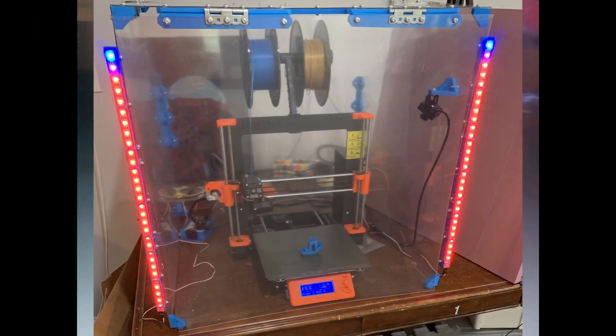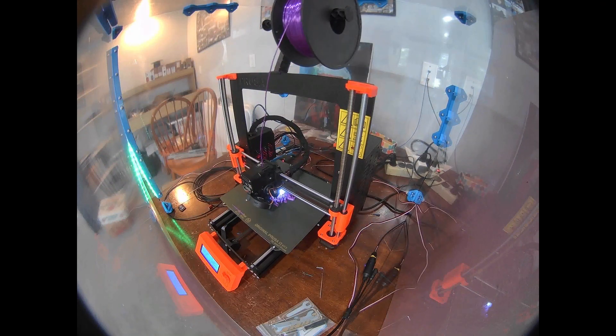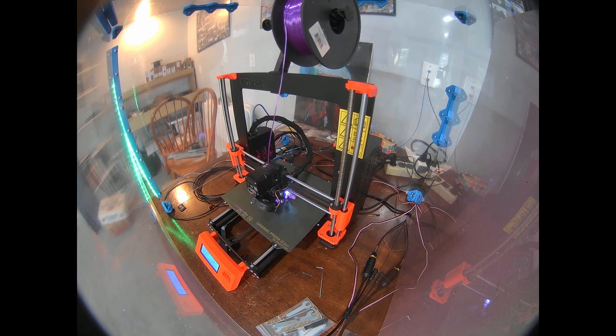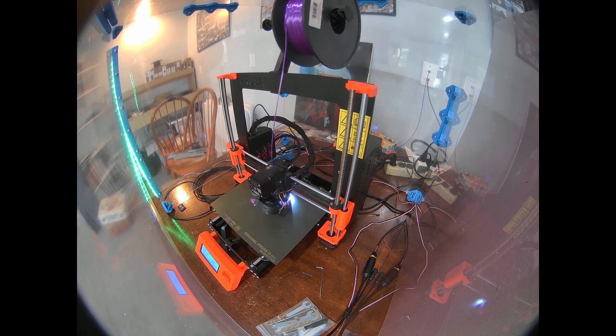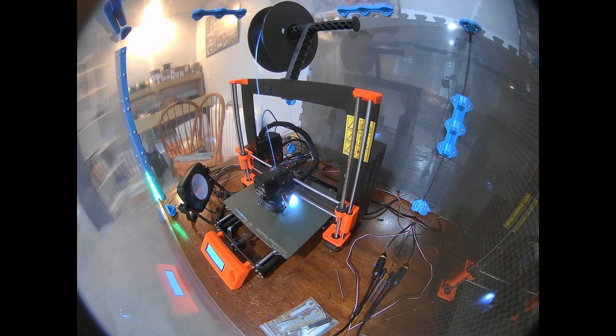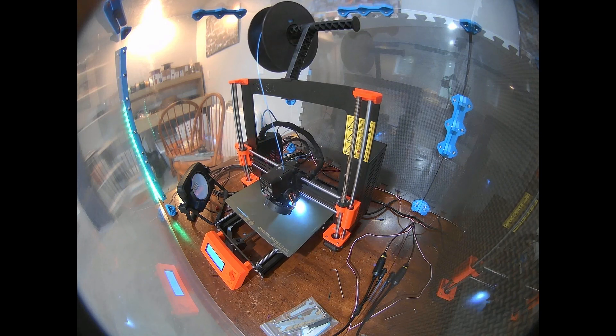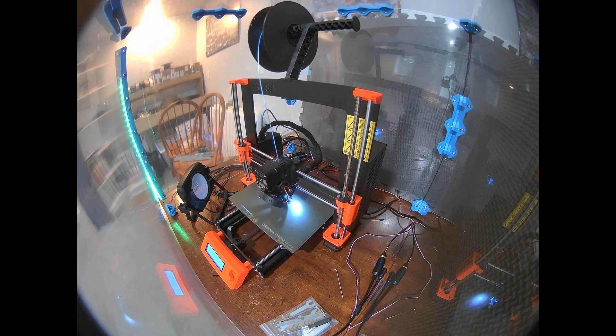Issues are much less common with the printer enclosure, but I still like to watch the print for issues manually. I couldn't find a camera I liked which did this and also gave a good time-lapse view of the entire print. I have another camera in the box with a wide-angle lens, which is great for a time-lapse of a large print since it can clearly show the entire build volume at once, but for small prints or fine inspection it's not adequate.